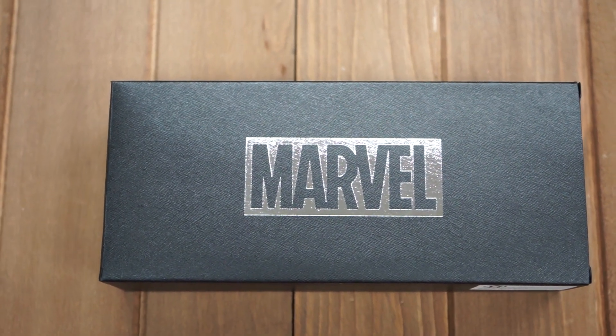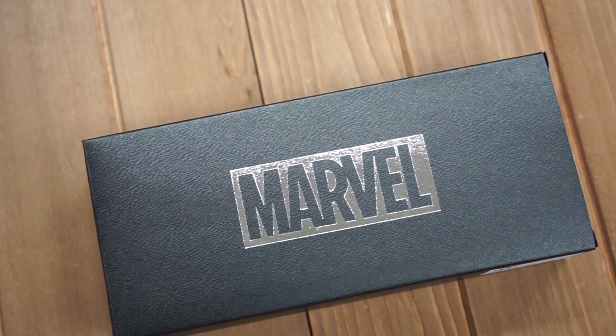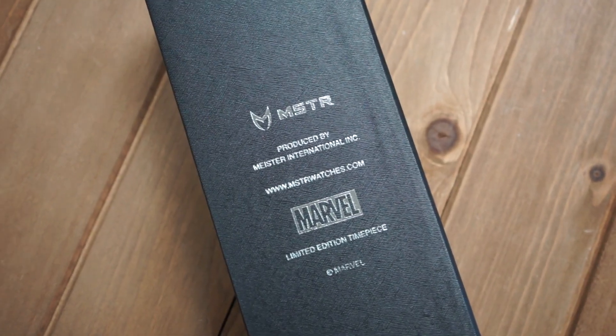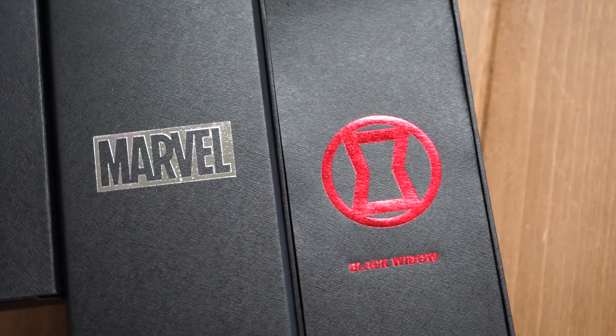Now before we do move forward with the unveiling of the watch, I'd like to describe the packaging. It does come in a nice box with a textured sleeve, as well as a Marvel silver foil hit that's really big on the front. Pulling the box out, you do see the Marvel hit as well as the licensing on the back. Opening that box is the sleeve that has the Black Widow logo and a very bright red foil.